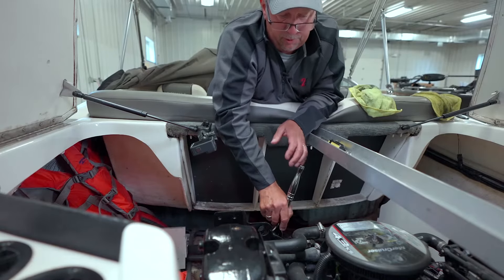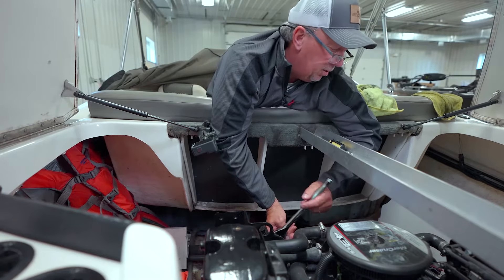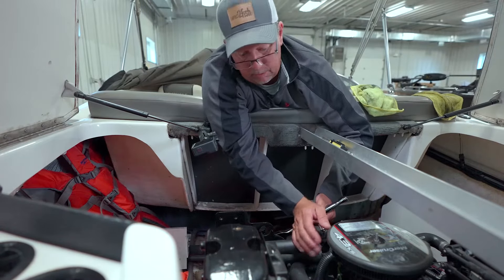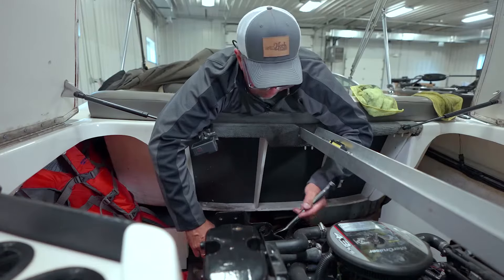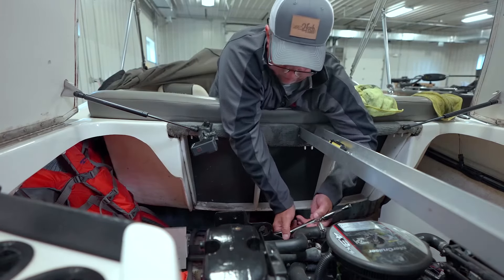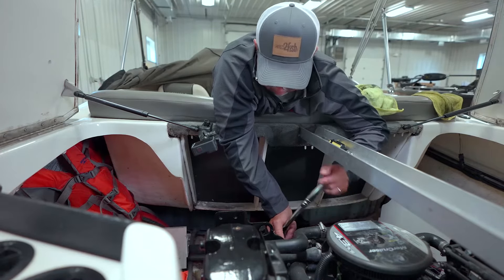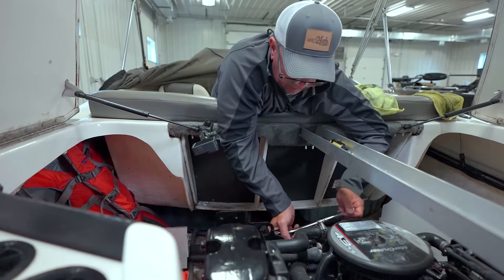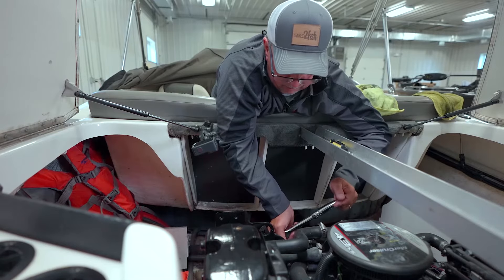One thing I like to do before we winterize the stern drive is a visual inspection over the entire motor — look where the seals are, look where the oil goes in, look at the connecting points to make sure there are no leaks or anything that's been happening over the course of the summer. This one looks pretty clean, but always do a visual inspection. Then you can say okay, I'm going to change the oil, change the gear lube, and do the other things necessary to winterize this motor.